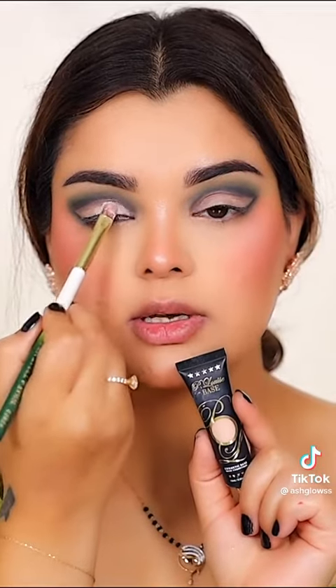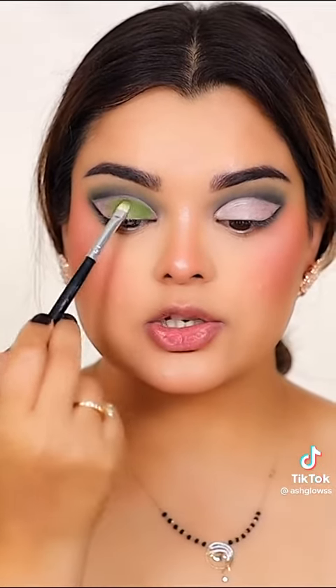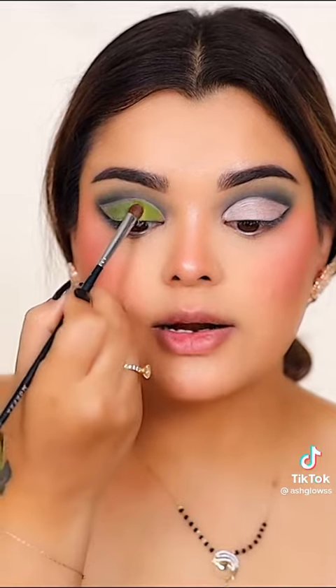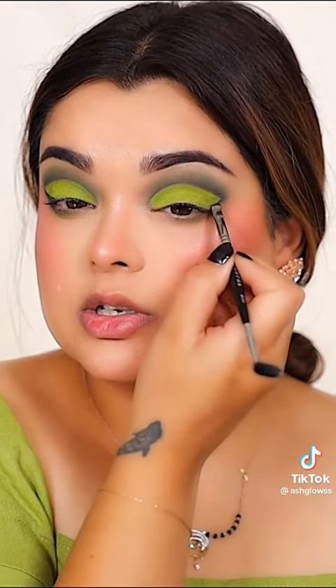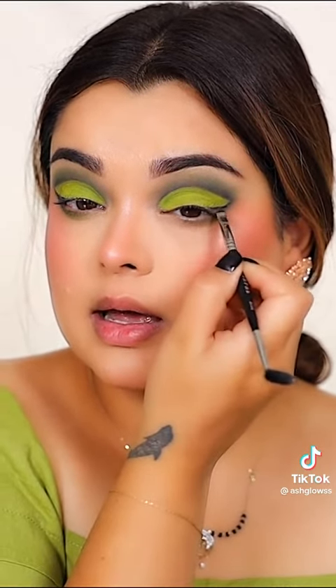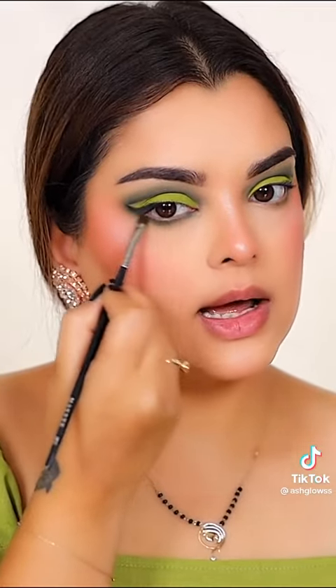Now I'm just cutting the crease using P. Louis base. Now I'm just patting this shade all over the lid. Right on top of it, I'm adding another brighter shade. Now taking an angled brush, I'm just going to bring this dark shade right over here, as if doing my liner. Now I'm just blending in with the same shades under my waterline.